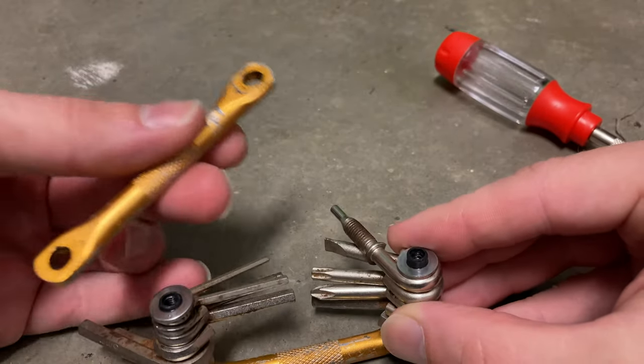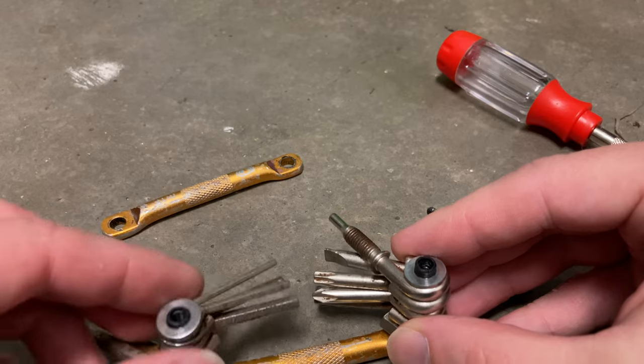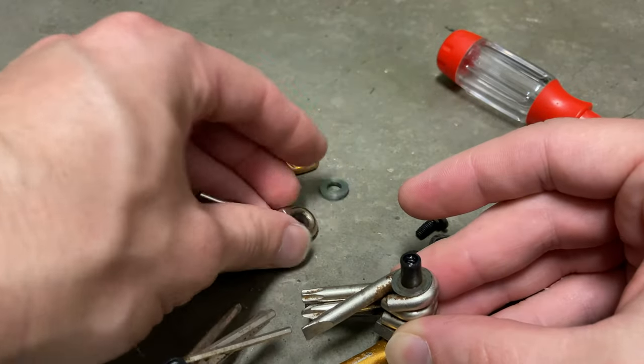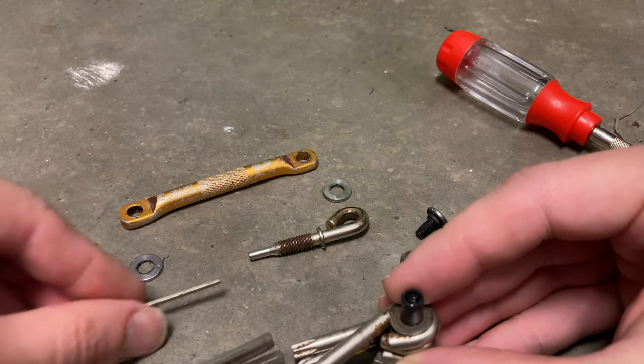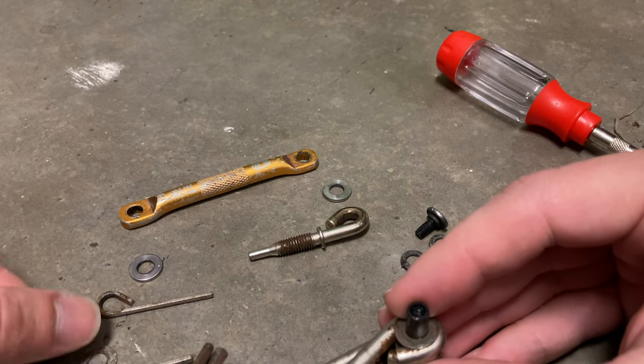All right, upon removal of the upper anodized orange bar, we see the tools have rings. So what we're going to do is remove all the tools, one at a time.